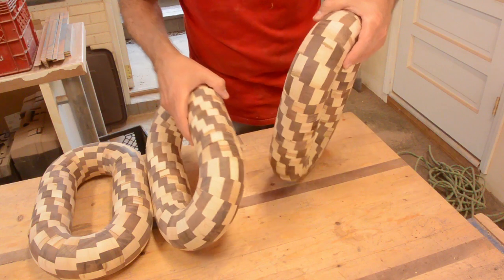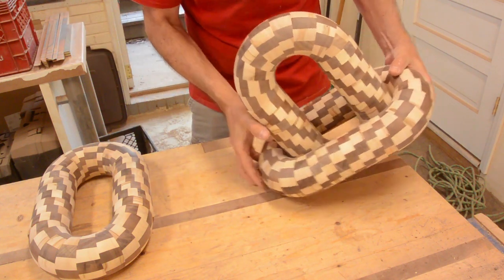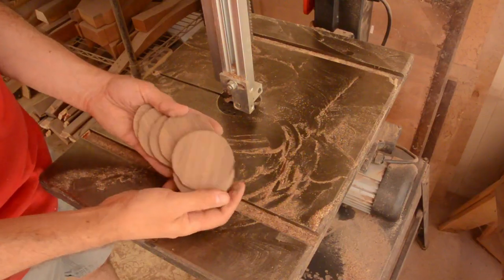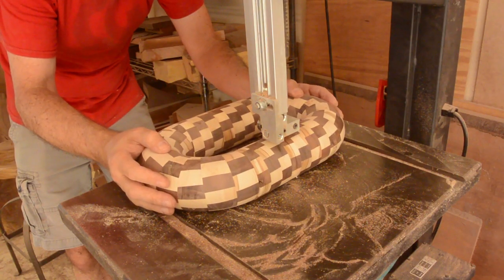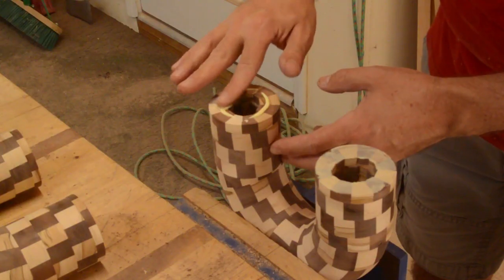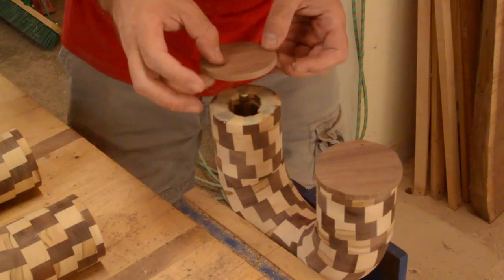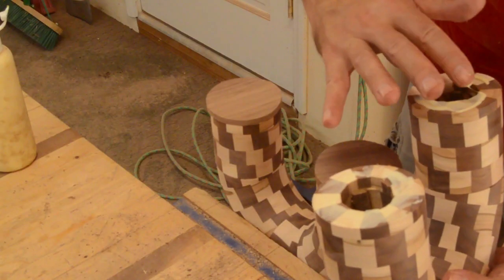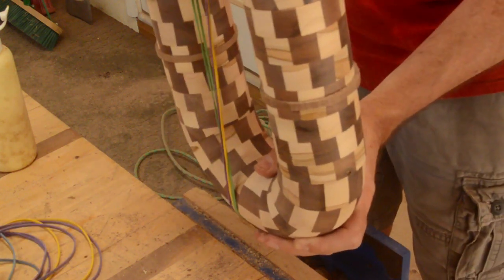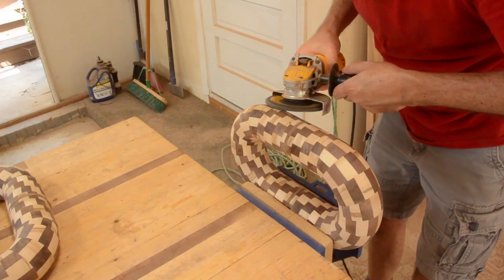Once the glue was dry, I tested the fit. Unfortunately, they were just slightly too small to fit inside each other. I decided I was going to make spacers with a 1 1/8-inch wall. I cut them out on the bandsaw and then cut each of my links in half so I could glue in my spacer. The spacer would be mostly hidden once the piece is all together. I smoothed the glue joints with an angle grinder and a sander.